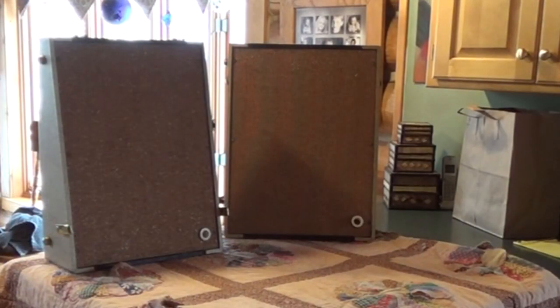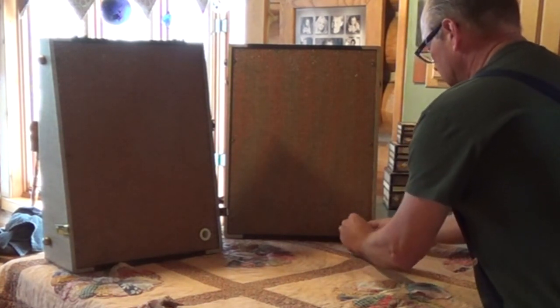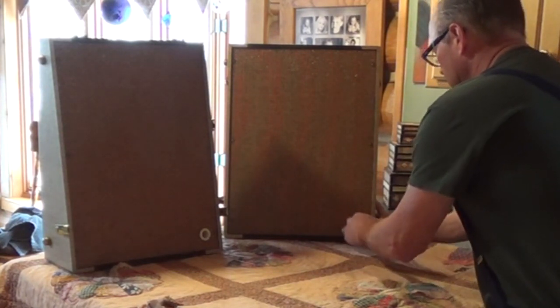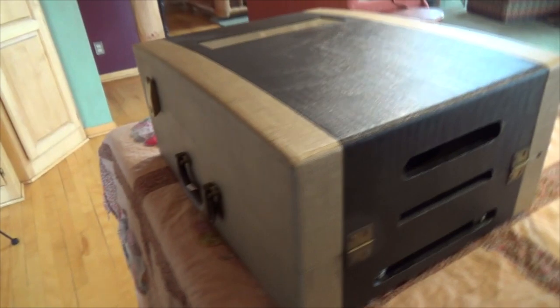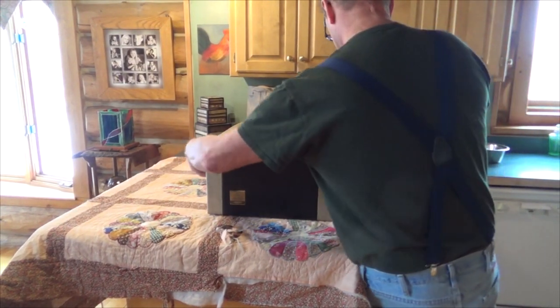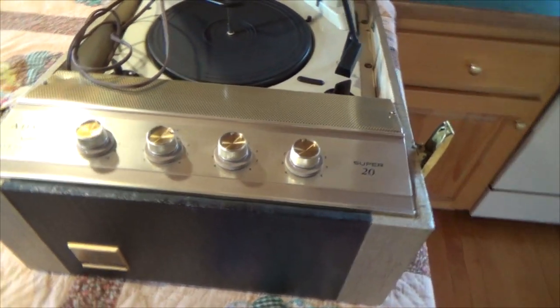We've got a cool set of speakers, and the actual wires for the speakers are in here. I'll have to take a look and see how the speakers are. What we've got here is an Admiral Stereo High Fidelity — and when we flip this open, we've got this really cool looking record player. It's an Admiral Stereophonic Super 20.